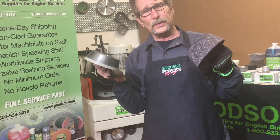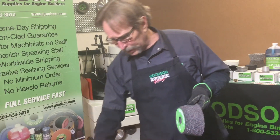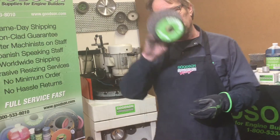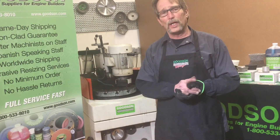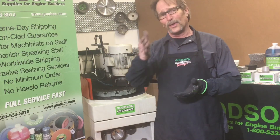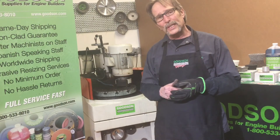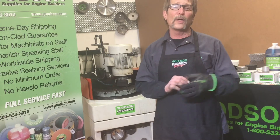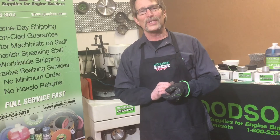The main takeaway is that you can grind your own floater plates if you have a flywheel grinder and the right abrasives. Again, we're Goodson Tools and Supplies — this has been Tech Lab Tuesday. I hope you enjoyed this episode concerning flywheel grinders. As always, catch us on the web at goodson.com or on the telephone at 800-533-8010. We'll see you next time.